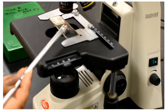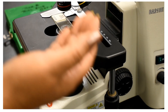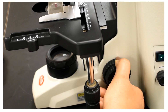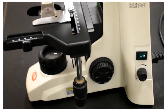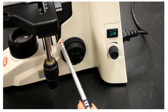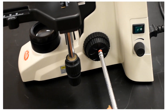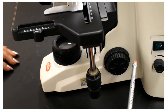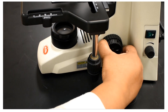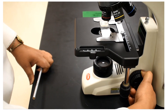Continuing upwards, the stage can be moved up and down using a knob on the side. There are actually two separate knobs: the bigger one is called the coarse adjustment, and the smaller one is called the fine adjustment knob. The size of these knobs may differ from microscope to microscope, but the function is the same — we move the stage up and down, and these controls are necessary to focus the object clearly.